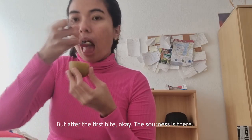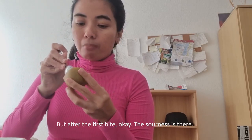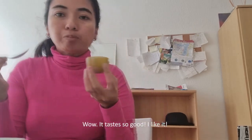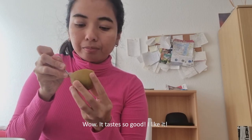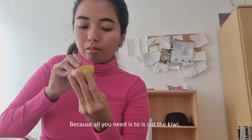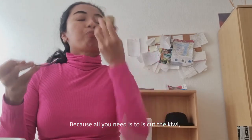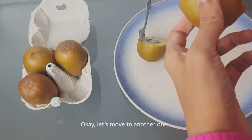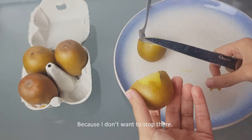But after the first bite, the sourness is there, but then the sweetness actually dominates the flavor. Wow, it tastes so good! I like it, and it's easy to consume — all you need to do is cut the kiwi, take your spoon, and eat it. Let's move to another one because I don't want to stop there.